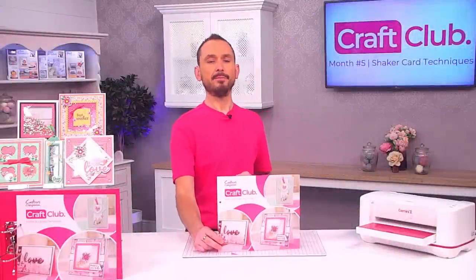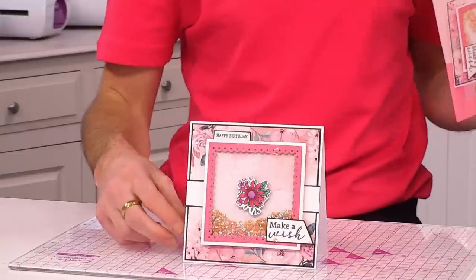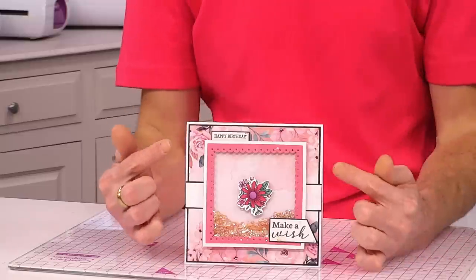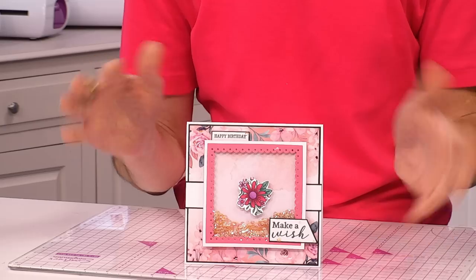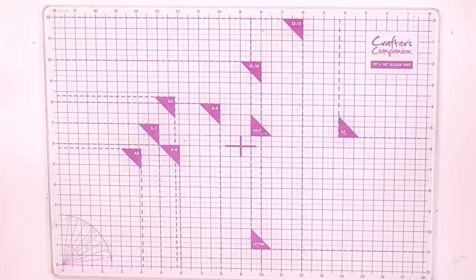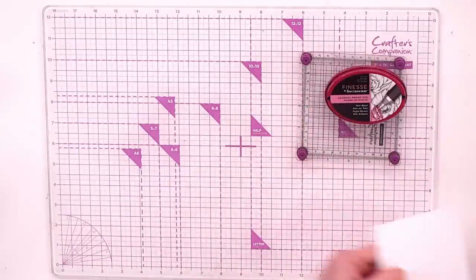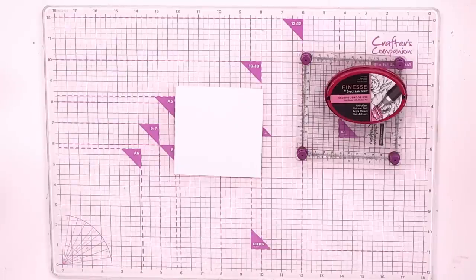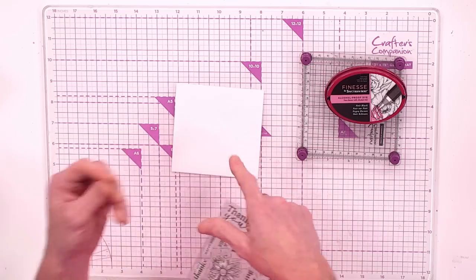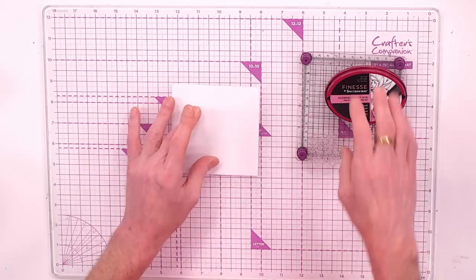With Craft Club month five — all about shaker cards — we're going to make this next card with quite a few layers and really build it up. The difference with this one is I'm going to use a different pattern paper just to show you how it can look varied depending on the papers. We're going to do a little bit of stamping first, so I'm bringing in my stamping platform and a piece of Nina cardstock.